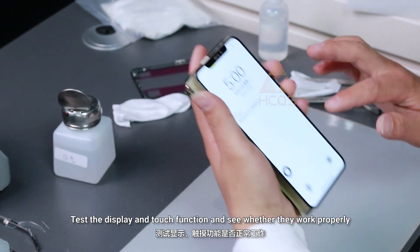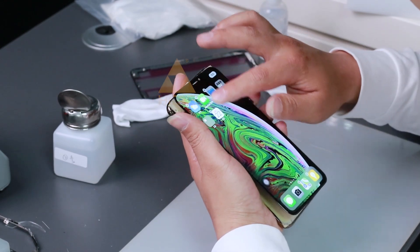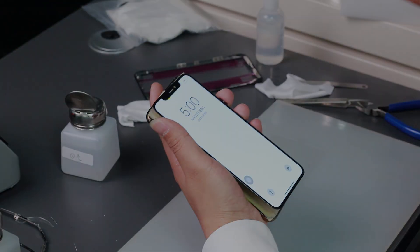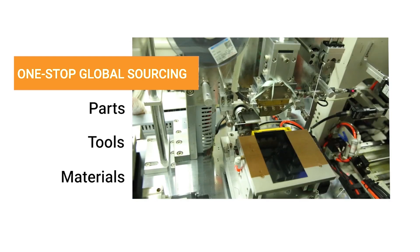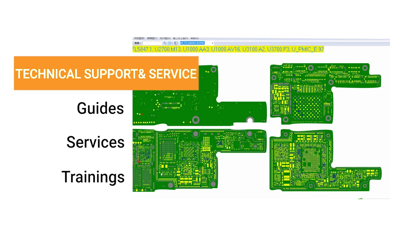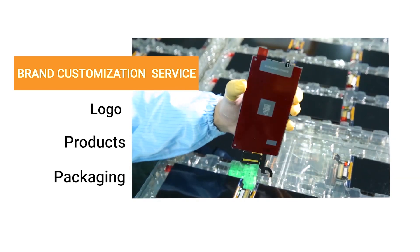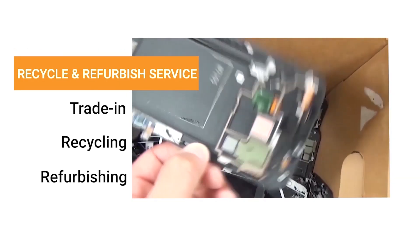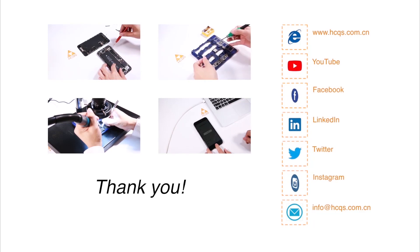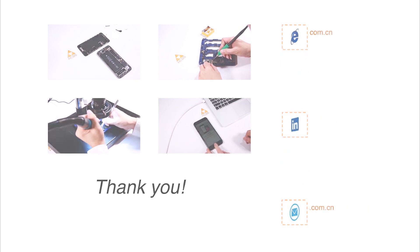Test the display and touch function to see whether they work properly. All functions work properly — screen refurbishment completed. Check to confirm the camera is correctly located.